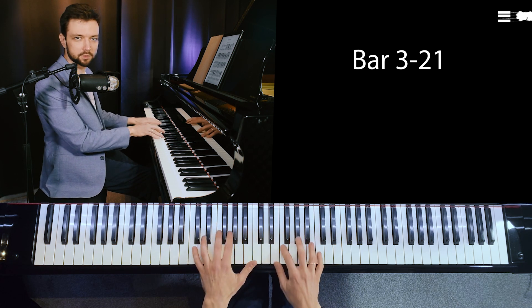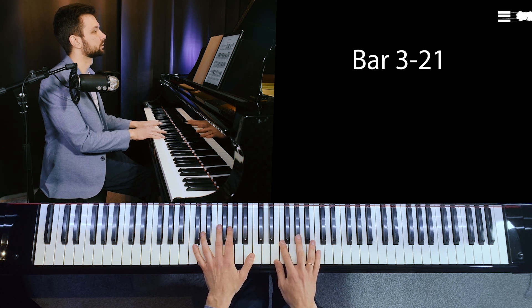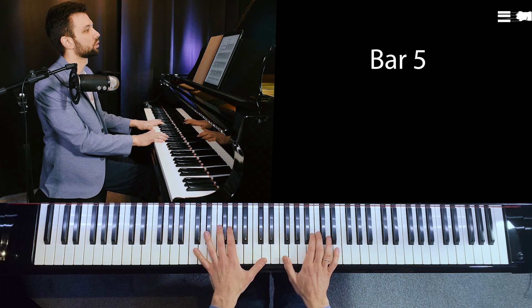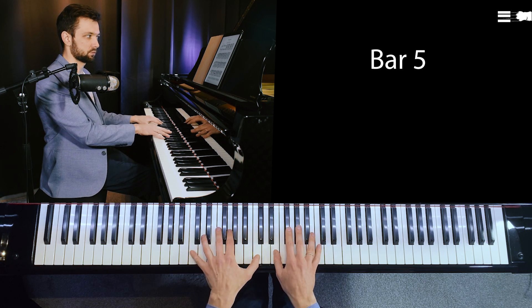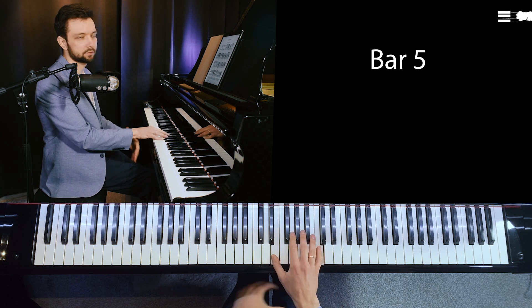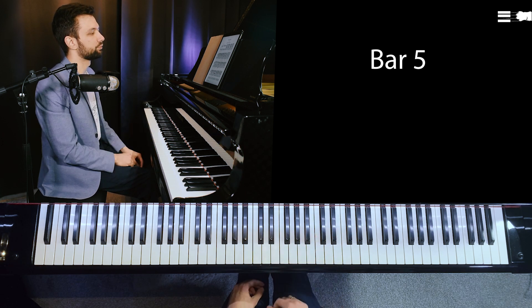So that's a synchronized motion between hands. Then of course we don't connect things — for example, between bars four and five, you first release, and then you move to the next position. So you don't try to provide physical legato in spots which are uncomfortable.